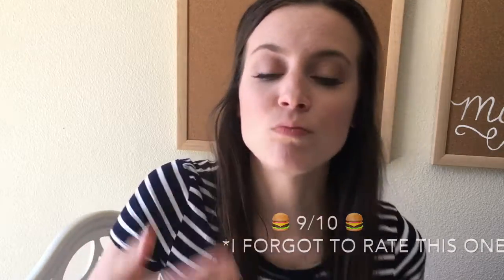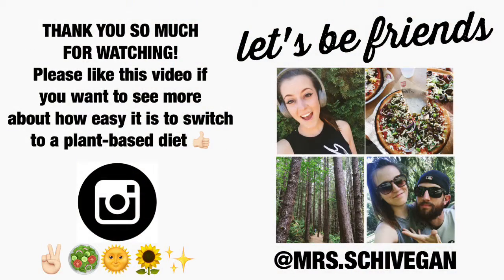Thank you so much for watching this video. I hope that you try out one of the recipes. If you do try any of them, let me know — I'd love to know what you think. You can tag me on Instagram at Mrs. Schivegan.